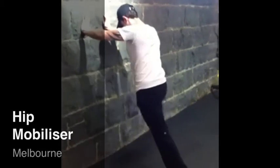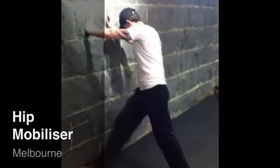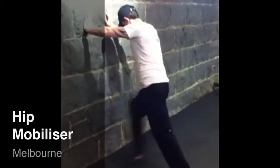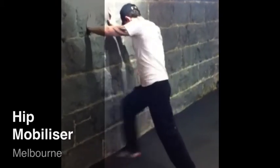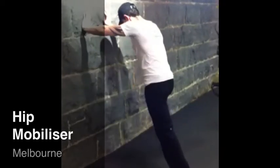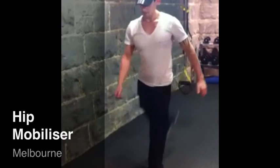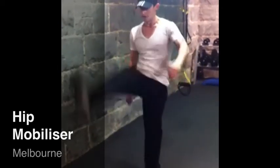Here we have Alex demonstrating a hip mobiliser, using the leg to drive more in the frontal plane. By bending the knee, we can now allow for a more transverse or rotational plane of movement through that hip complex, and then forward and backwards in that more sagittal plane.